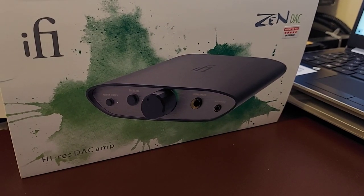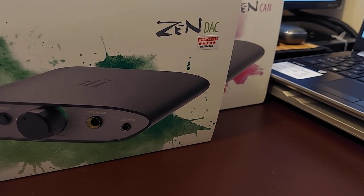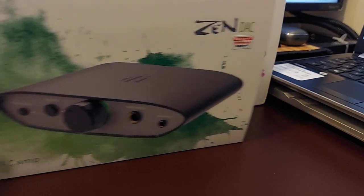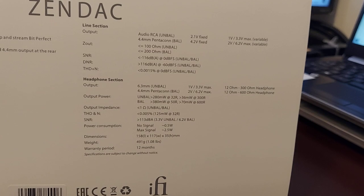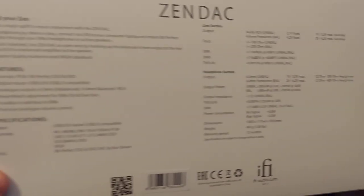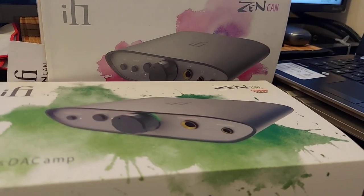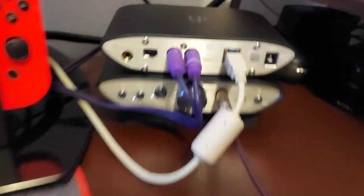Hey, what's going on everybody. Today we're going to do a quick review of these two products. Here we have the Zen CAN and the Zen DAC, and the packaging is beautiful. On the back you have the specs — a very long list — and the packaging is just really beautiful. Let's pan over here to the devices themselves.